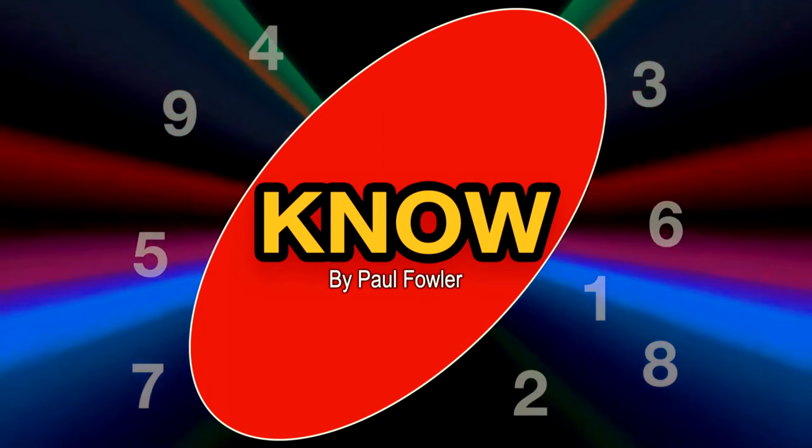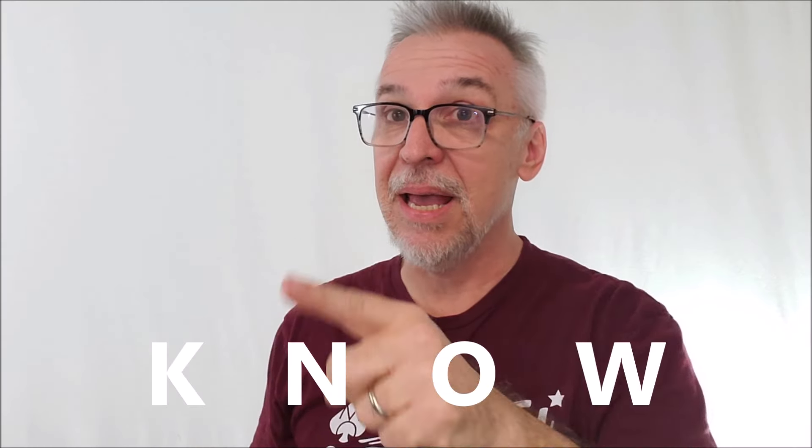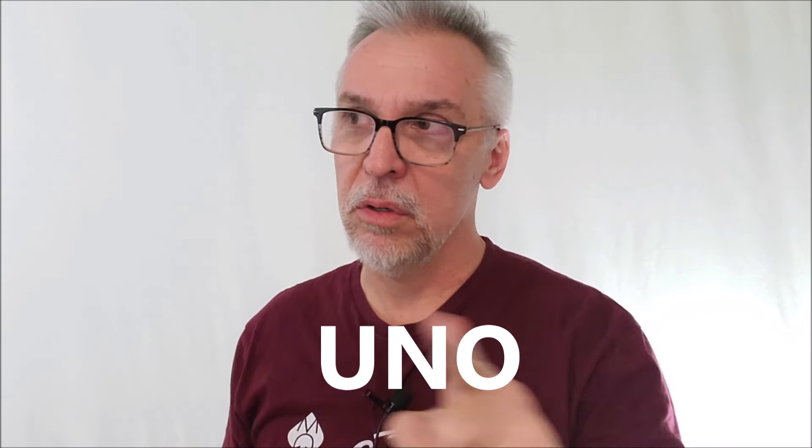This is 'Know' from Paul Fowler — K-N-O-W. It's kind of a play on words because we're using UNO cards, U-N-O.